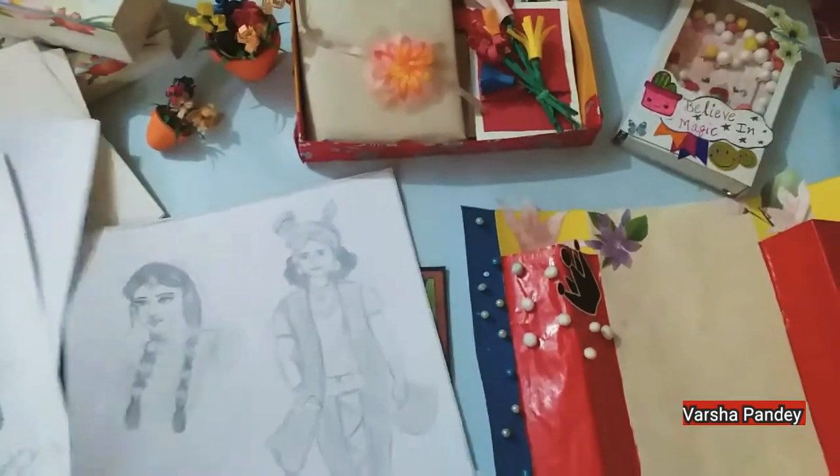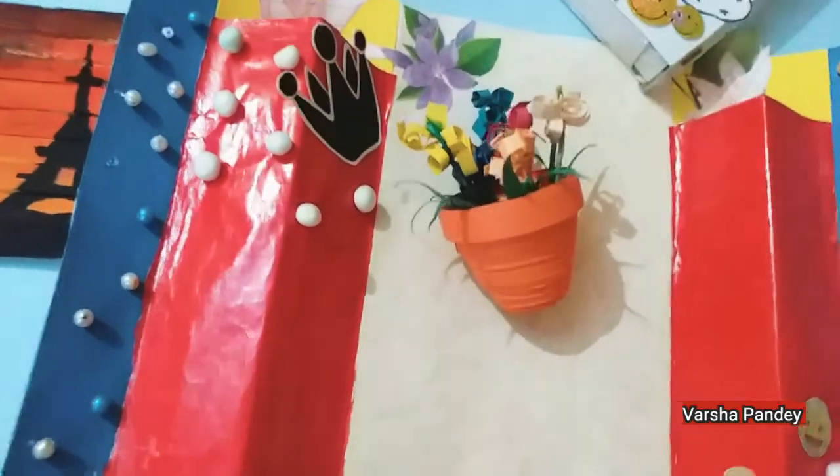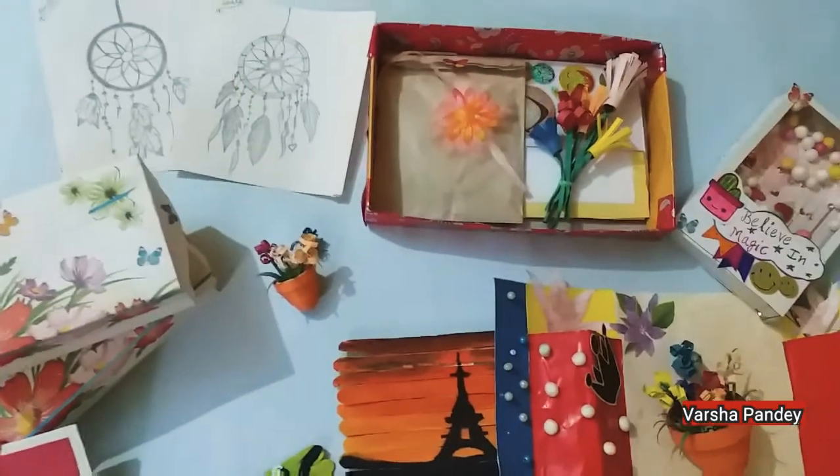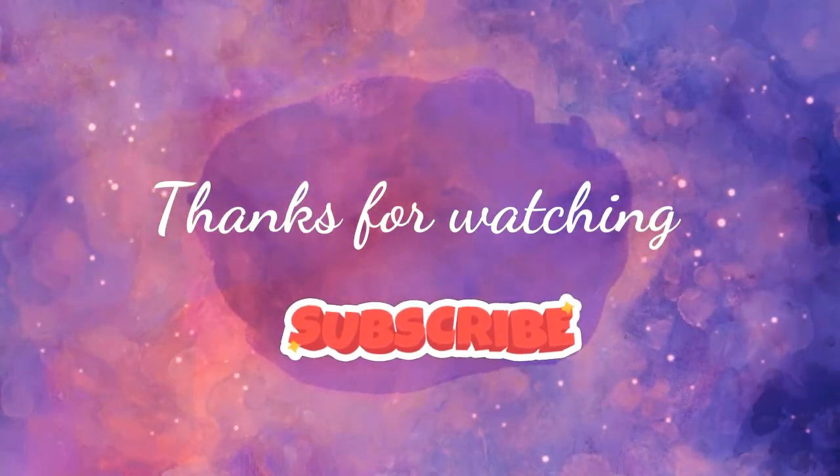This is my painting. These are the stuff that I made. Thanks for watching. Please subscribe. Bye-bye.